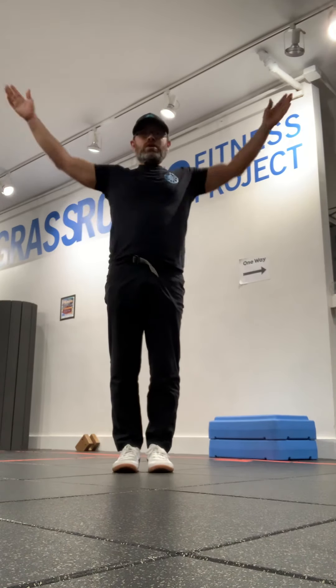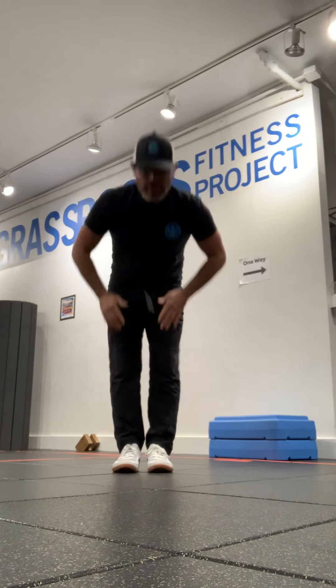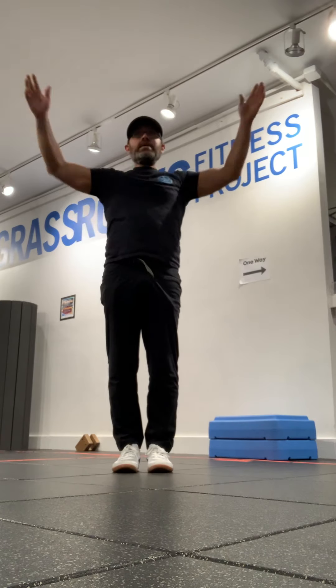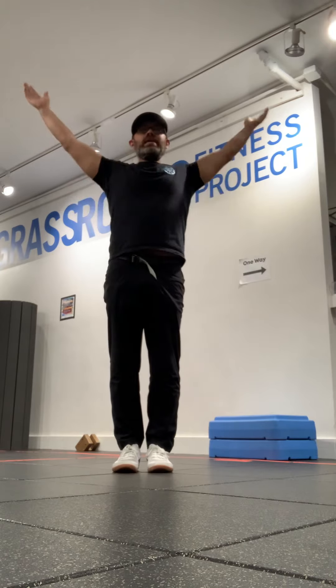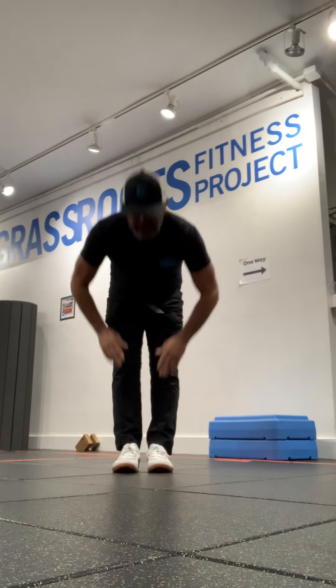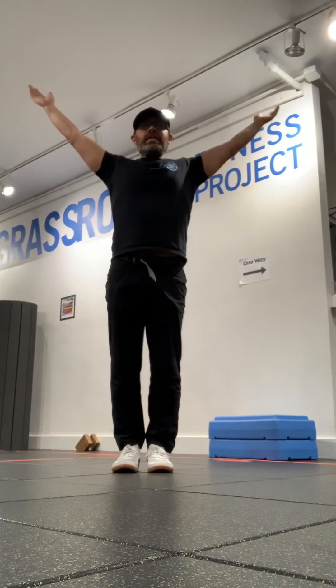Full bends, five on the eight count. 2, 3, 4, 5, 6, 7, one. 1, 1, 2, 3, 4, 5, 6, 7, two. 1, 2, 3, 4, 5, 6, 7, three. 1, 2, 3, 4, 5, 6, 7, four. 1, 2, 3, 4, 5, 6, 7 — five, seven times.